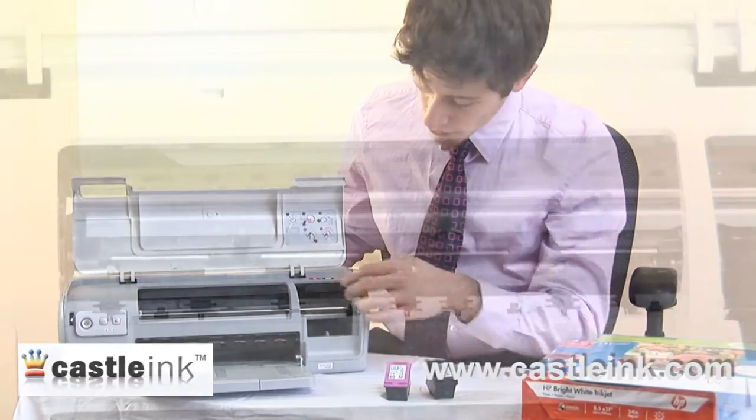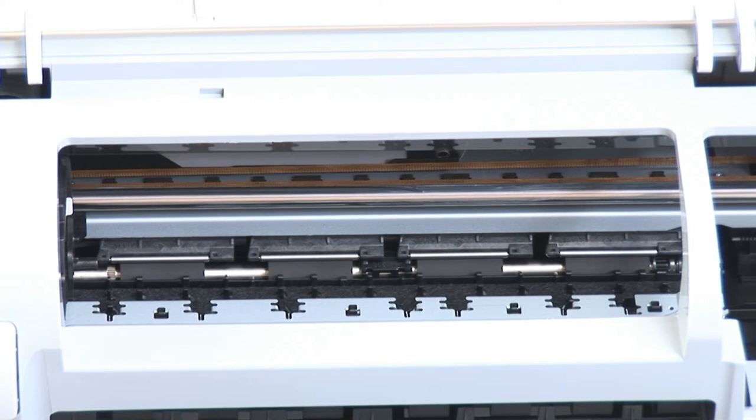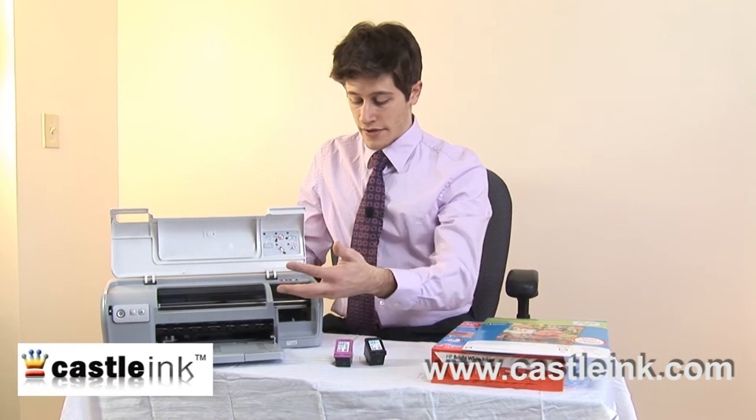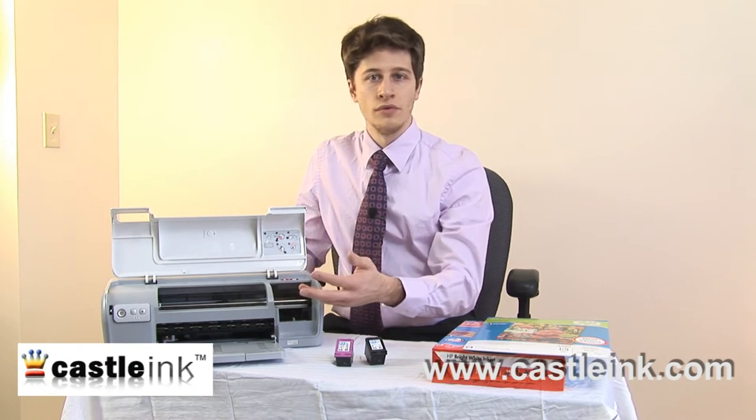And of course, very important are the rollers, which are also in here. They are essentially round rubber pads wrapped around a metal rod, which actually move the paper through. Paper is fed in through here, and then it goes through the printer, the printer prints on it, and the rollers are what move it along.